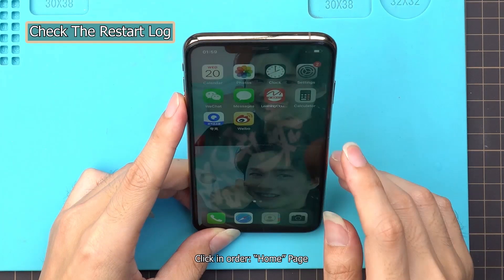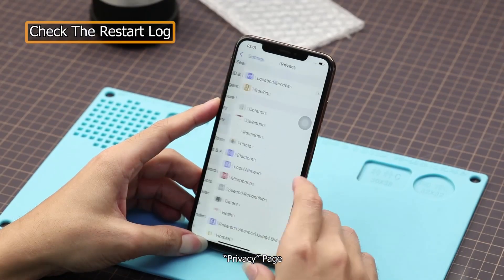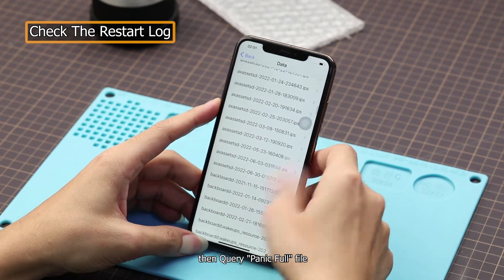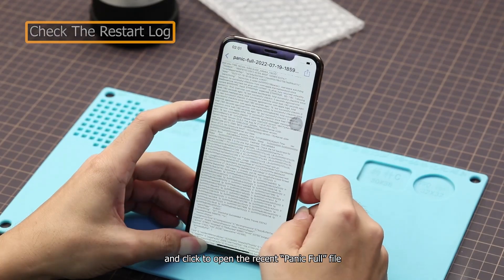Click in order: home page, settings page, privacy page, analytics and improvements page, analytics data page, then query the panic full file, and click to open the recent panic full file.